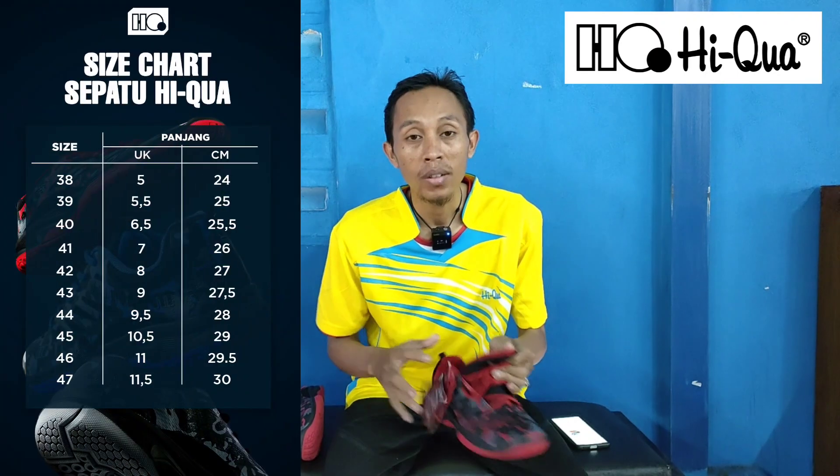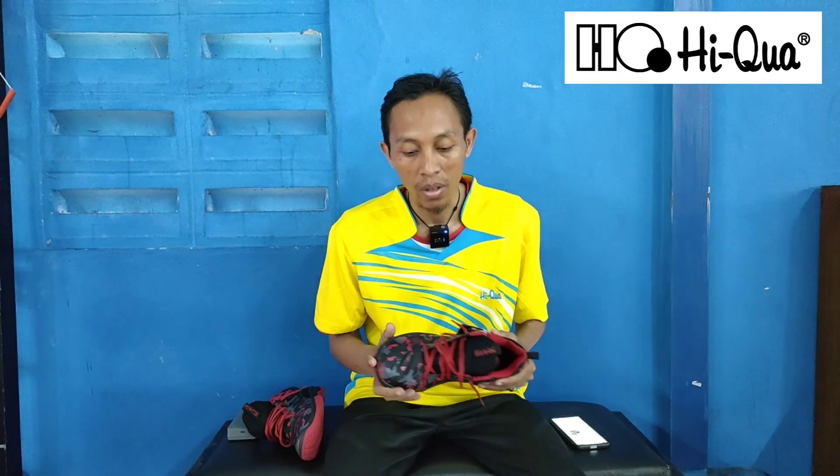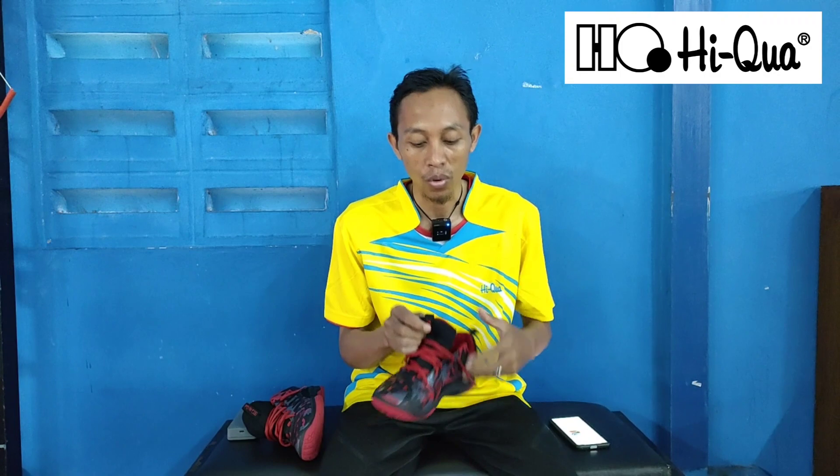Untuk ukuran dari sepatu Haikwa Duramax V2 tersedia dari mulai 39 sampai 47. Jadi teman-teman tidak perlu khawatir yang mempunyai kaki panjang, lebar, atau lebar banget — Haikwa Duramax V2 ada, dari mulai 39 sampai 47.